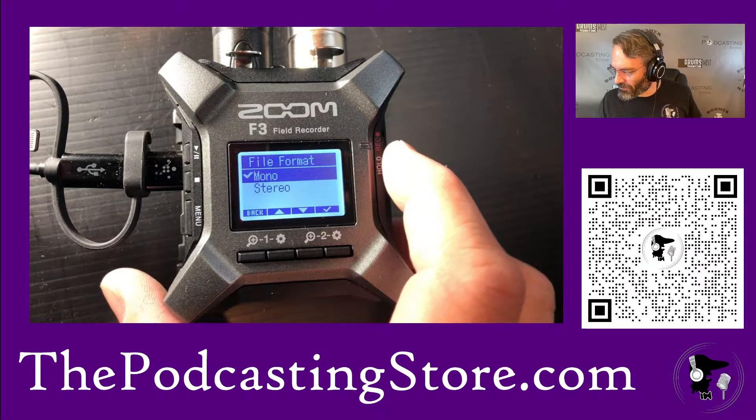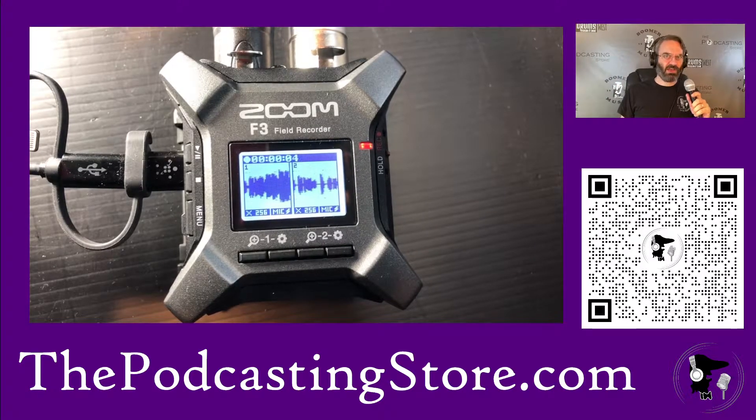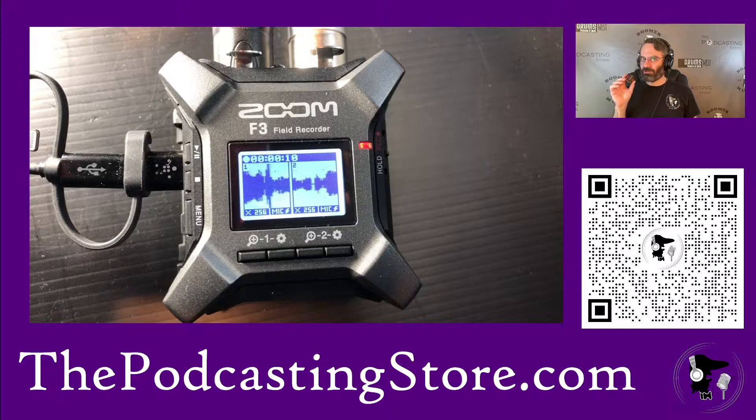Watch what happens here. I hit record, now we're recording. This is the Audio-Technica 2100X, which is going to be on the left side, and then over here on the Rode Wireless Go 2, which is on the right.